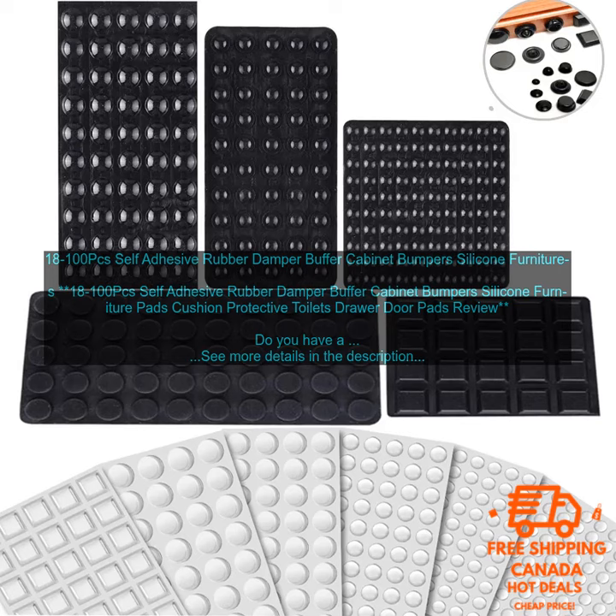Do you have a home with a lot of cabinets and drawers? If so, you know how annoying it can be when they slam shut. Not only is it loud, but it can also damage the cabinets and drawers themselves. If you're looking for a way to prevent this from happening, you should consider investing in some self-adhesive rubber dampers.